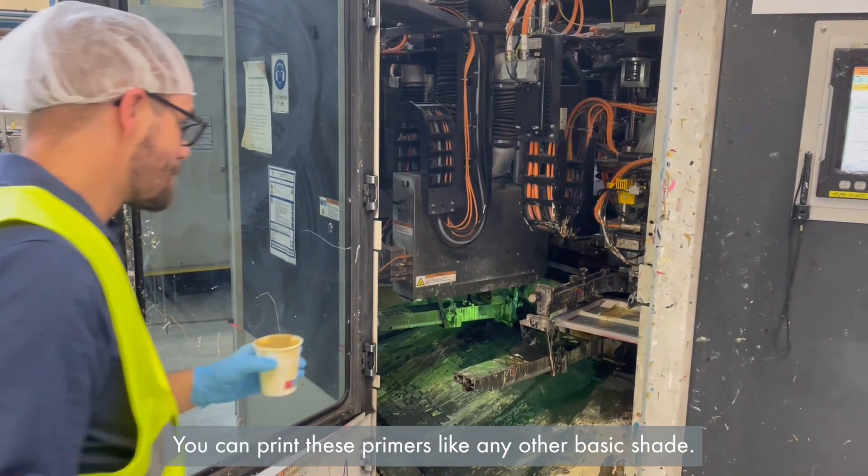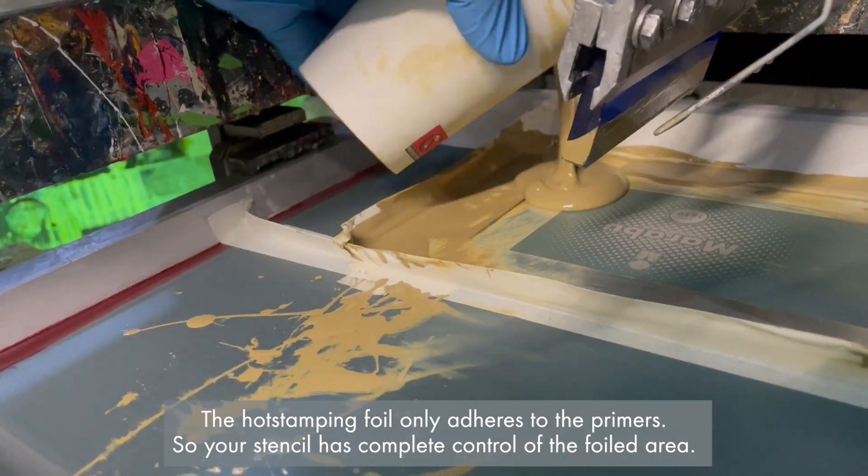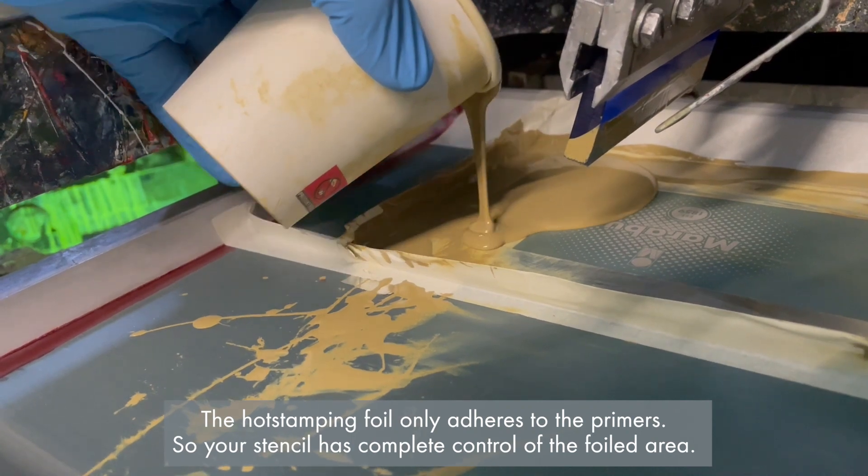You can print these primers like any other basic shade. The hot stamping foil only adheres to the primers, so your stencil has complete control of the foiled area.